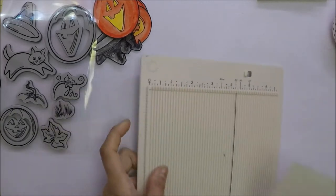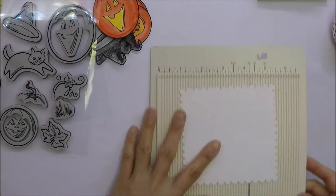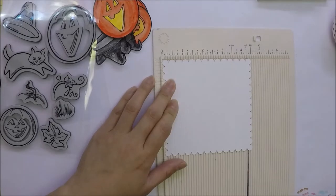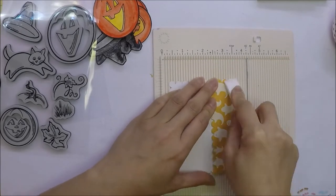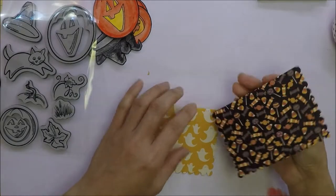The die cut pattern papers are 4.5 x 4.5 inches. I'm going to score it at 1 and 1/4 inches. The short side will go on the back of the treat bags.